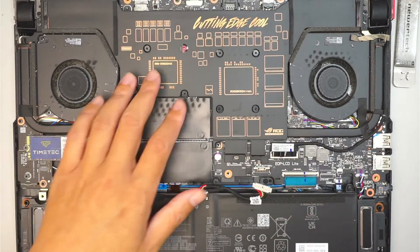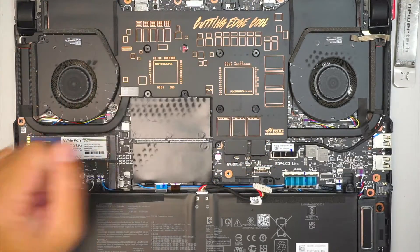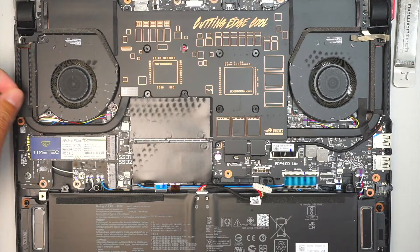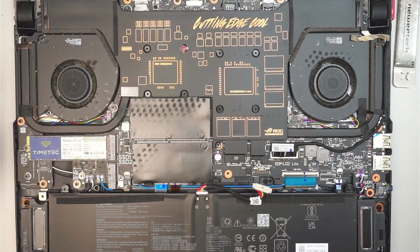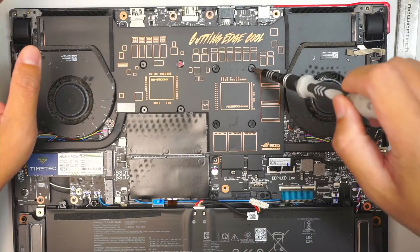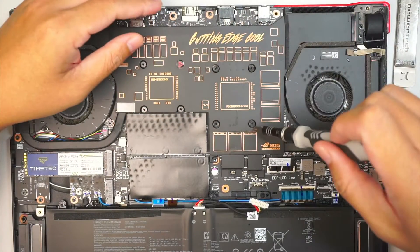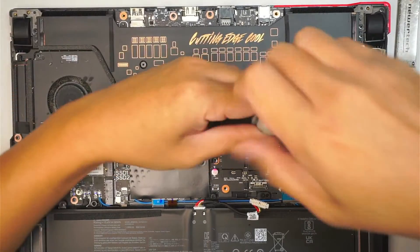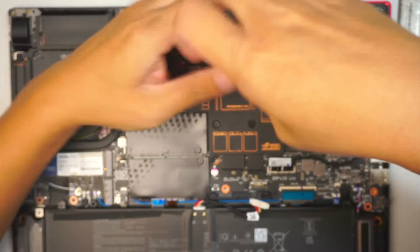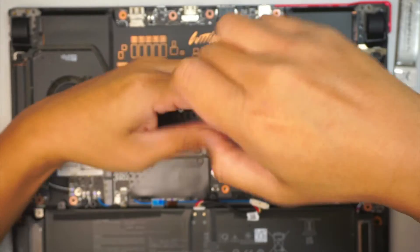The next step is to apply new thermal paste. This whole assembly is actually a heat sink, and you can see the fan is a bit dirty with some fur and animal hair on it — we're going to clean that up as well. First, remove the screws. These screws don't come fully off, so just loosen them — when you hear the click, stop unwinding; you've reached the max.